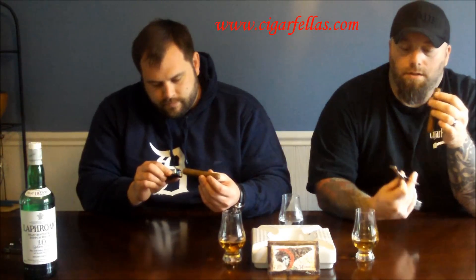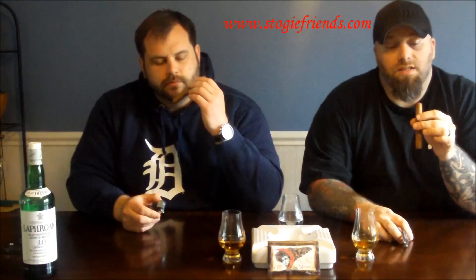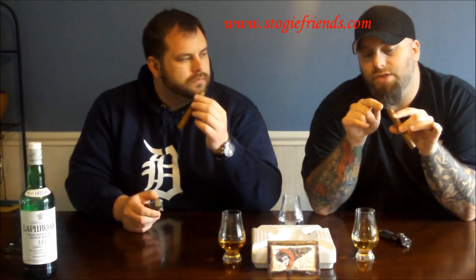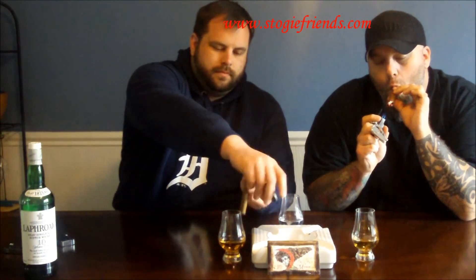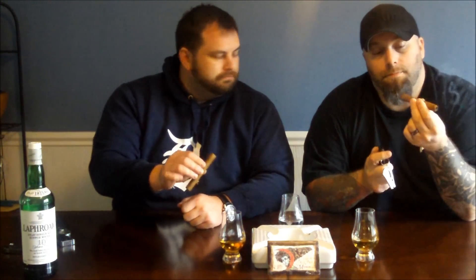I cut this, like always, with my Xycar scissors. I've just become a huge fan of these things — they're convenient to carry around. One thing I did notice is upon cutting this, you can see a lot of the tobacco. This must be a pretty short filler cigar, because as I cut it, I lightly brushed off the scraps and it actually kind of caved in inside the cigar. I had the exact opposite effect — mine is actually a perfectly straight cut. We'll see how they smoke and let you know in a second.